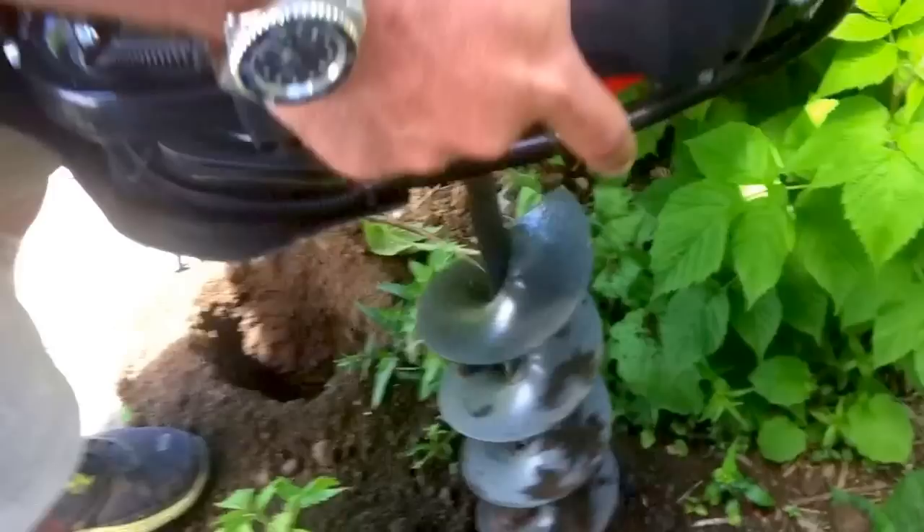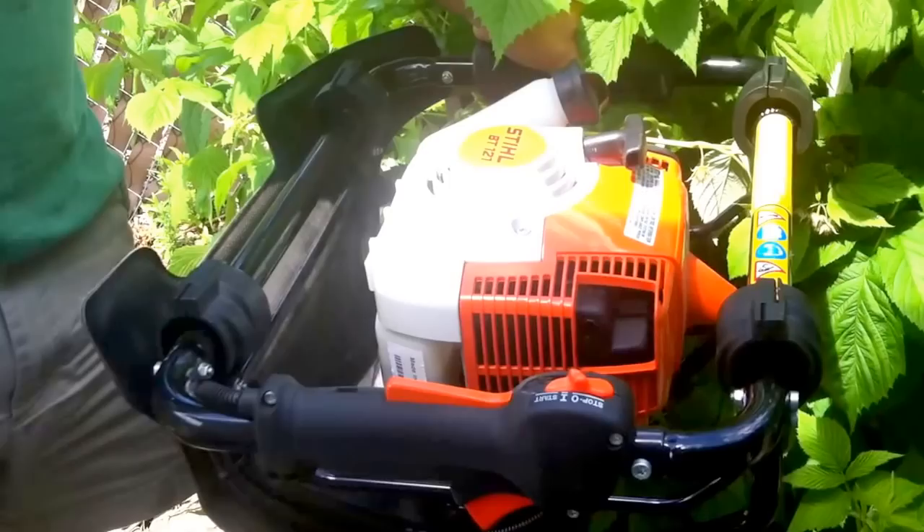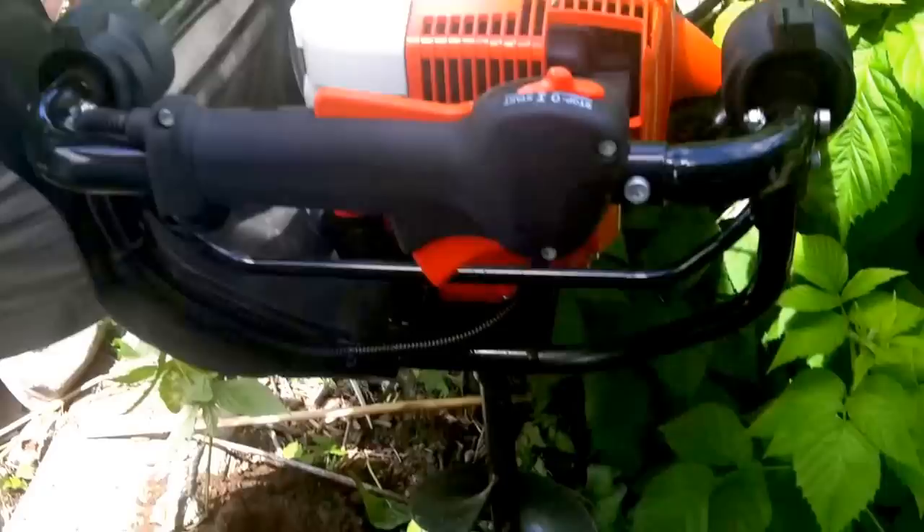For all those naysayers that say you can't use a one-man post auger and drill a hole, this machine does it. It is not 20-year-old technology, it's new technology. I love this baby. You will too. So one more quick hole.